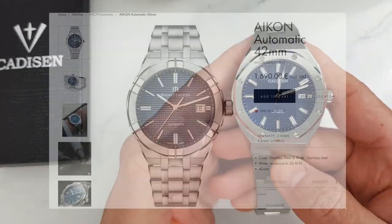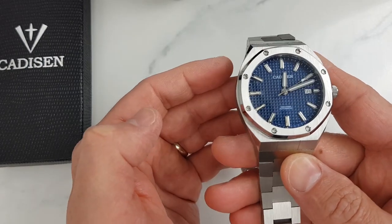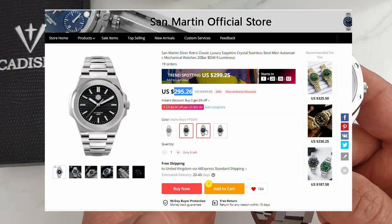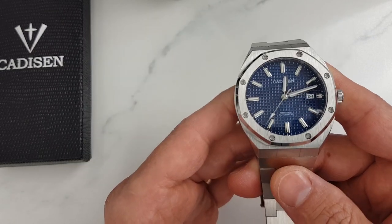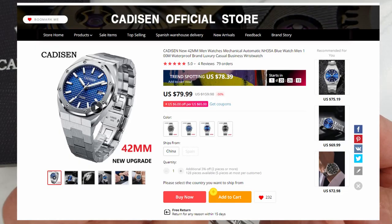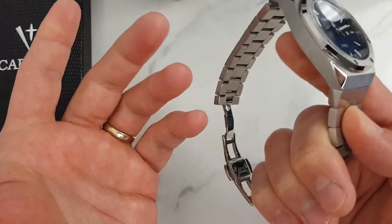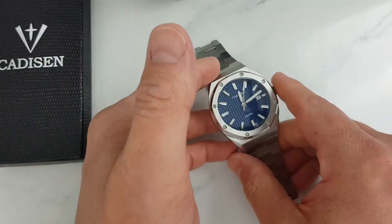I think Cadisen deserves some credit for not bluntly copying the Royal Oak and slapping its brand name on the dial, but rather putting their own spin on it. Quite a few Swiss brands came up with homages to the Royal Oak. One of my favorites is the Maurice Lacroix Aikon in 42 millimeters — the automatic version will set you back about one and a half thousand dollars. Closer to AliExpress there is also San Martin, more of a Patek Philippe Nautilus homage, costing between 300 and 440 US dollars depending on movement. So in the 70 to 80 dollar segment, Cadisen has a very unique proposition that makes use of a reliable Seiko movement and looks very attractive.